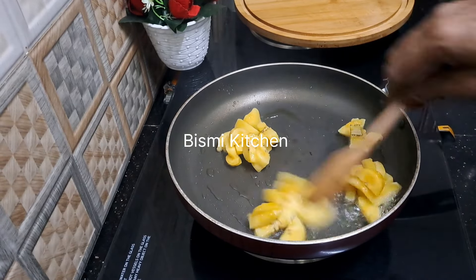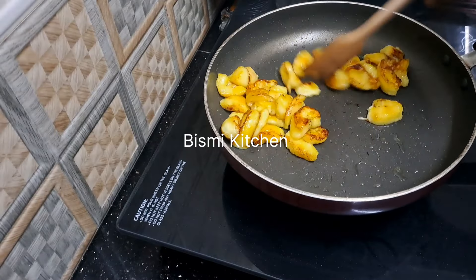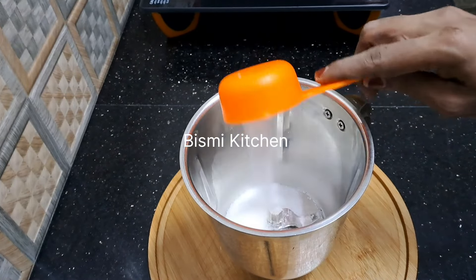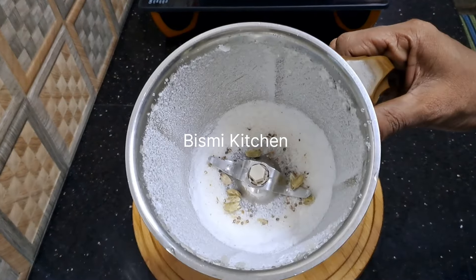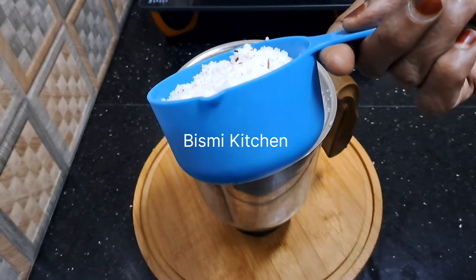I am going to fry it on high flame. I am going to fry it in a hot pot. I am going to mix it in a cleaner. I will put it in a half cup of water. I am going to dry it in a fresh cup.